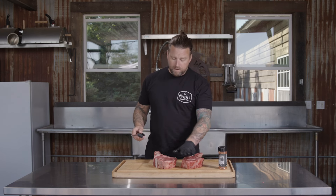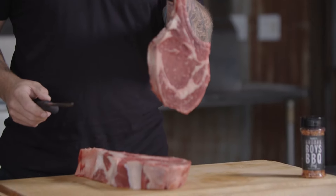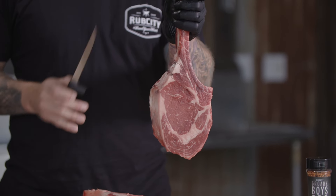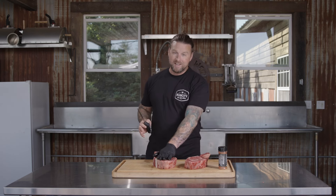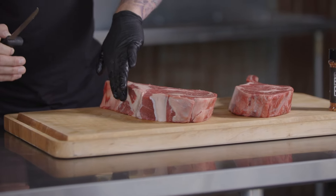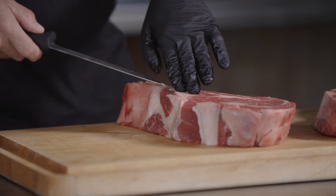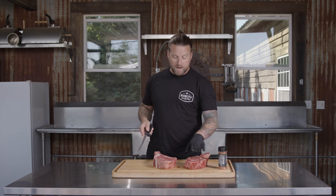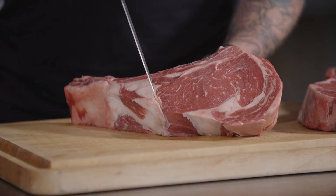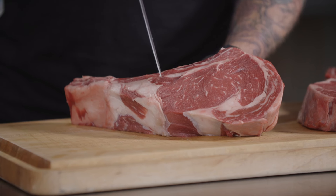To prep these ribeyes today, a little different for both because one came out perfect from the butcher — I do not have to do a single thing to this ribeye. It's absolutely perfect. All we're going to do is season and put it on the grill. But I'm going to use this as a guide to how I want to prep the second one. A little bit too much fat down here throughout the bone — this is just going to hold on to that seasoning and it's not going to render. We're going to French this ribeye very similar to the first one.